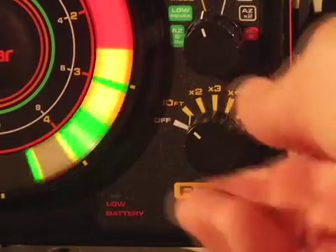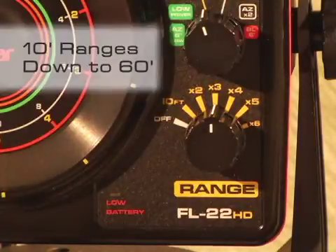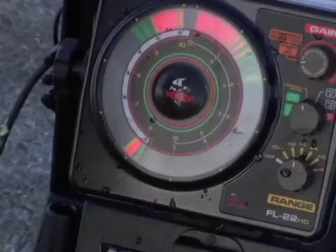The FL22 is also the first flasher to use 10 foot ranges instead of the more traditional 20 or 30 foot ranges. The FL22 offers you these 10 foot ranges down to 60 foot of water. The reason for having 10 foot ranges is that you can better match the depth of water you are fishing to the range setting you are in, to maximize your display resolution and give you the very best display performance.